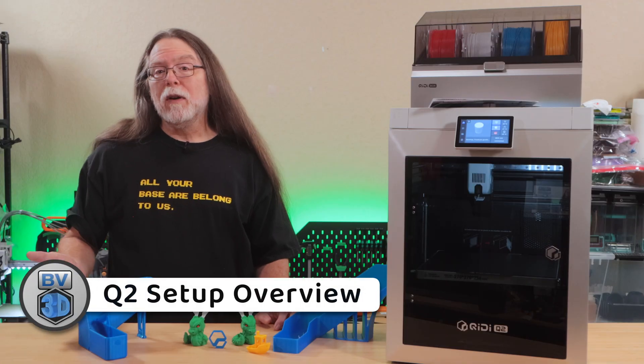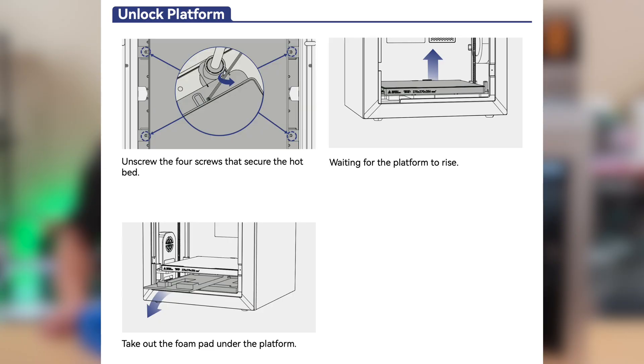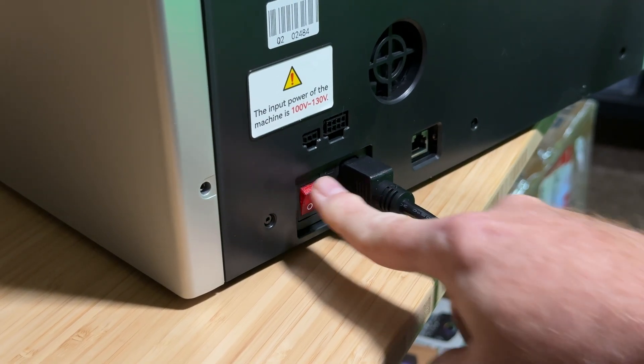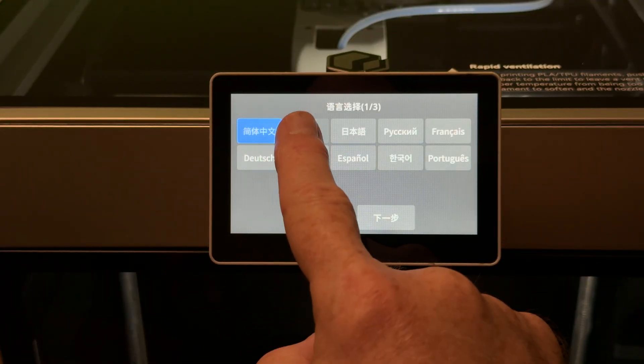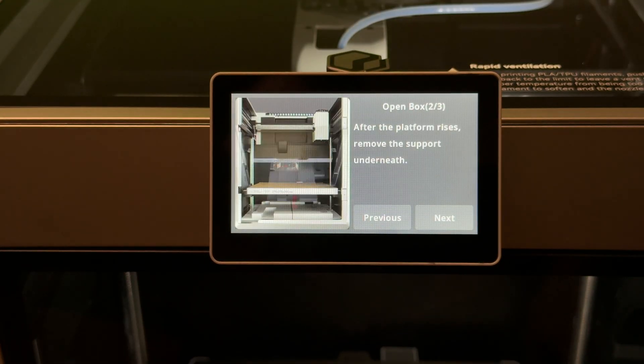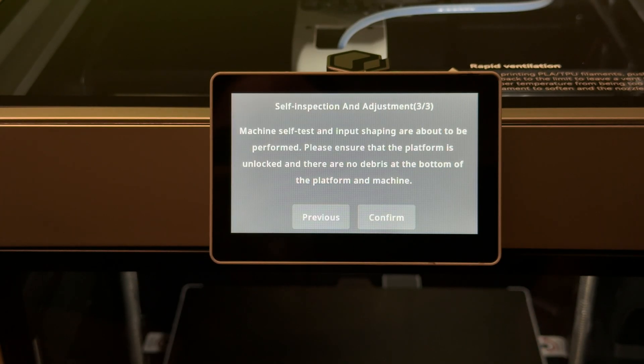Setup is pretty standard for a fully assembled printer. Get it out of the box, remove the four screws holding the bed, plug in the screen, plug in power, and turn it on. The first run wizard handles the rest. Pick your language, then it raises the bed so you can pull out the packing foam, and then it has you snip the zip ties and the cardboard off the toolhead. After that, it runs an 18-minute self-test and calibration.